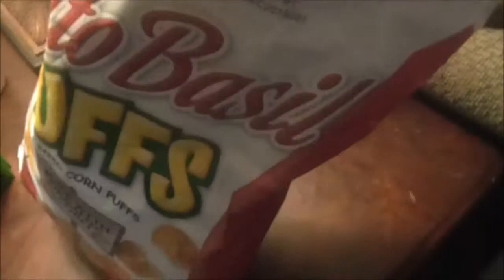Let me get a shot in there. That smells good. Look at that — it is a puff corn. These are good, y'all!